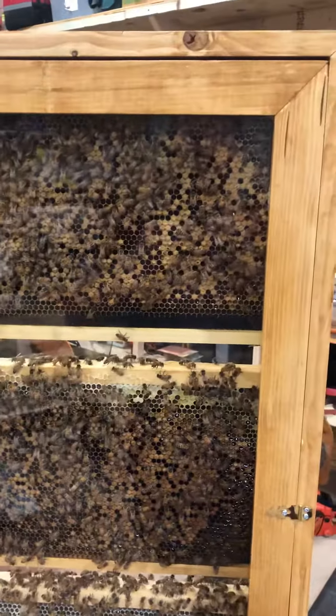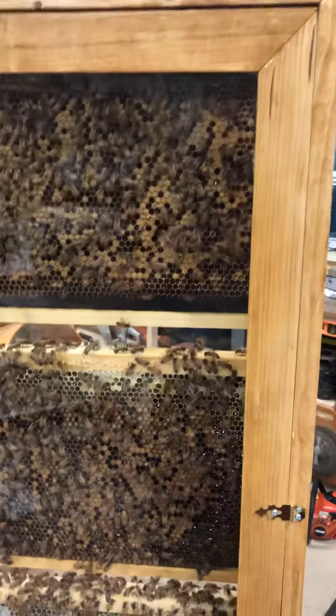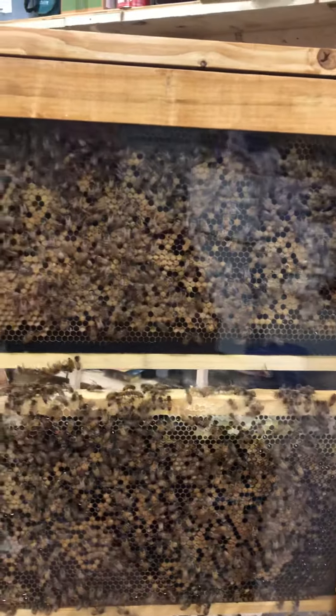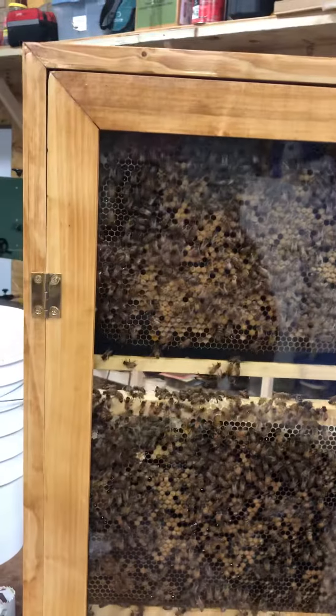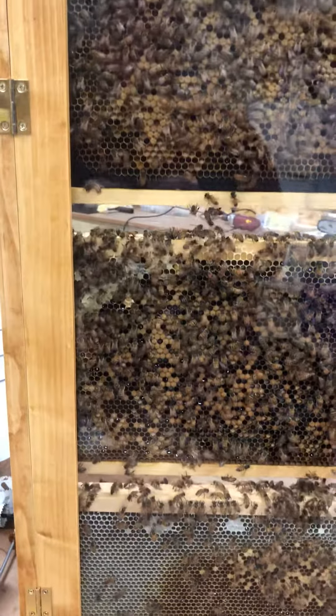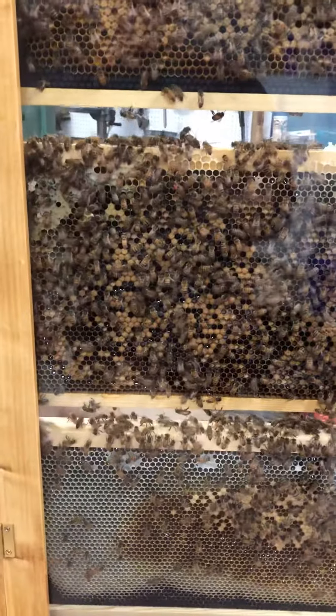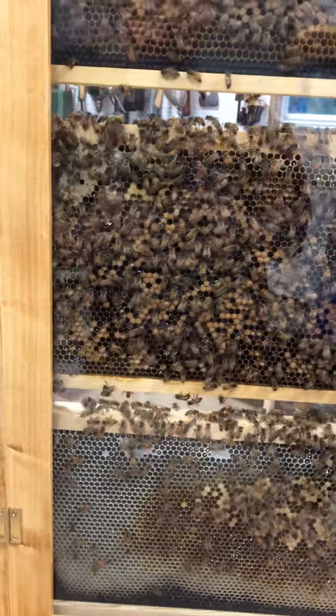This is an observation hive that we made. Tomorrow is National Bee Day, August 18th 2018. Our bee club — one of them that I belong to — Brevard Backyard Beekeepers. I belong to that club and this is an observation hive that we will have there tomorrow for the people that will be coming to visit the event.